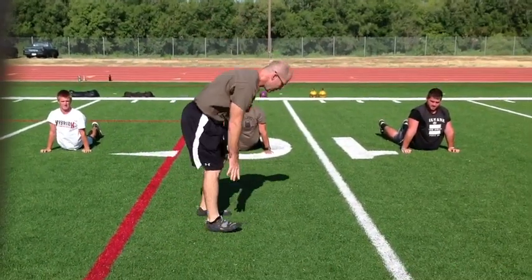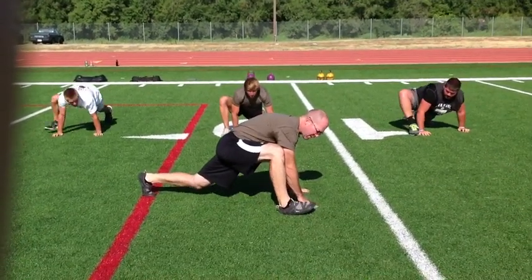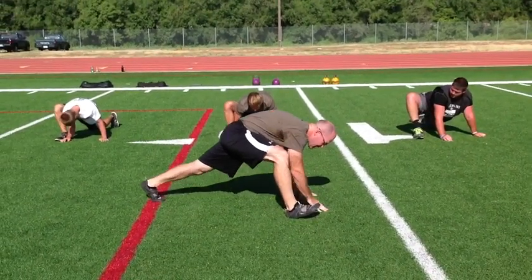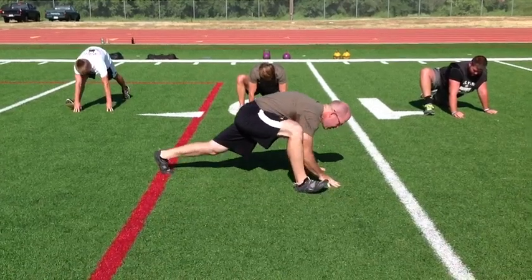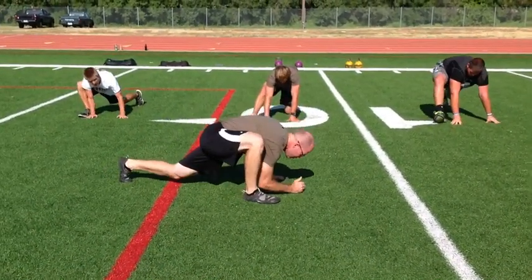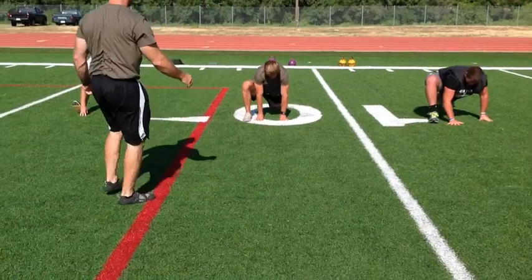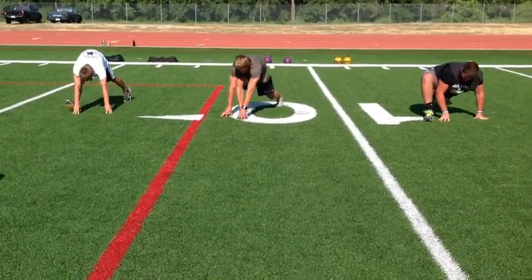From this position, bring one leg all the way up beside the hand into what we call a spider lunge position. Work into a deep lunge, trying to get the elbow to the ground, then stand up to a hamstring stretch — constant movement, down and up, working that elbow as close to the ground as possible.